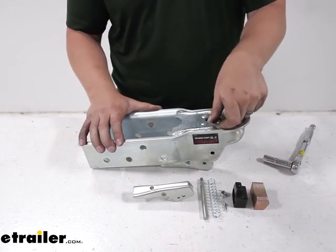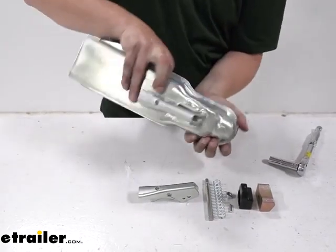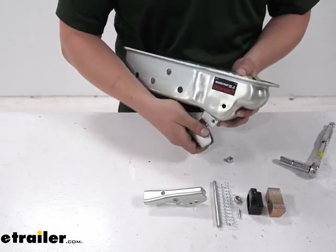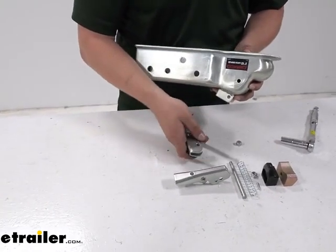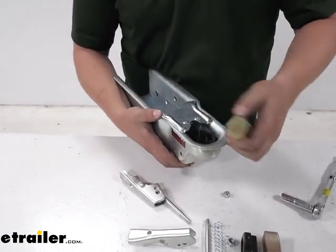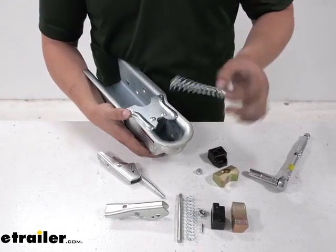And once that is off, get that to pop out. The latch assembly will pull out from the top, and there's a spring inside that will push the block and this black plastic piece out, and then of course the spring.